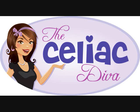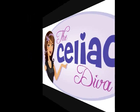Welcome to the Celiac Diva! Hey, hey everybody! Welcome to the Celiac Diva. The Diva is in. I'm your hostess, Lauren Lucille, bringing you gluten-free product reviews.